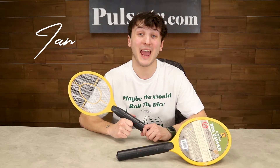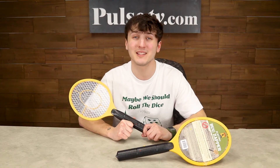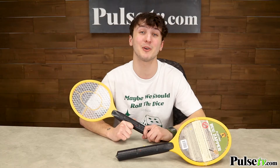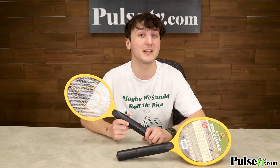Hey, it's Ian, and today I have the handheld bug zapper. With this, you can keep those annoying bugs at bay without the use of harsh chemical bug sprays or messy fly swatters, because this will administer an electric shock to those annoying insects.